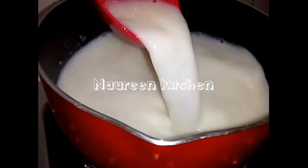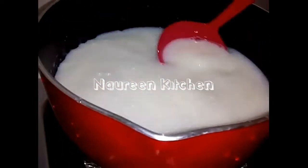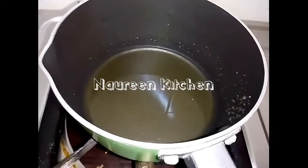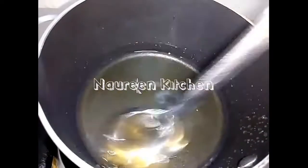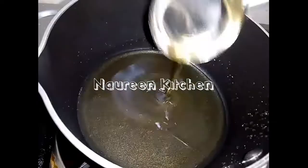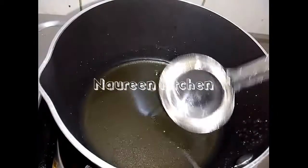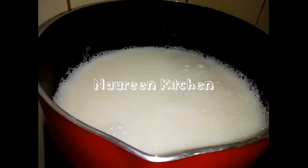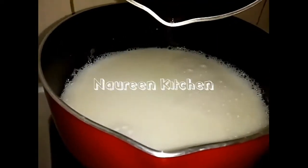We will melt the protein in the pot. We will melt it over the flame.